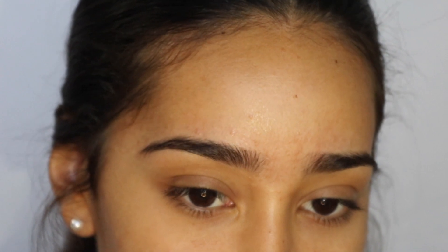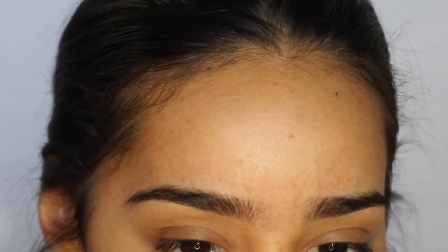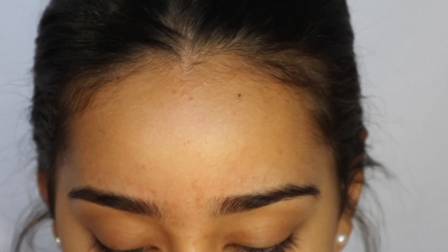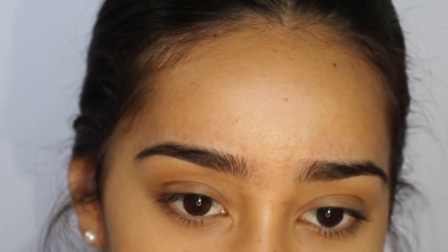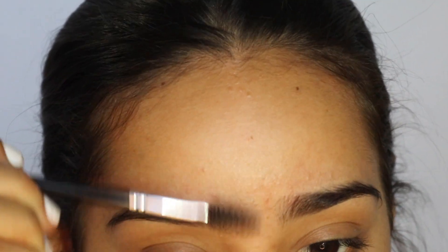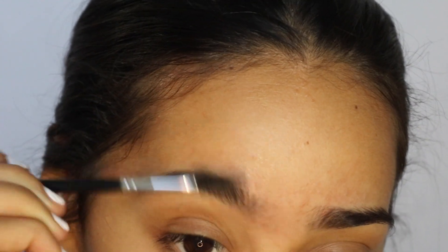I've been wanting to do this eyebrow tutorial for a while now and finally here it is. I just got my eyebrows done recently. With the Anastasia Beverly Hills eyebrow brush — number 12, the one I always see at Ulta — I'm just going to brush my eyebrows up with the spoolie end.